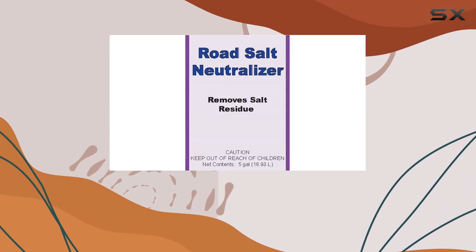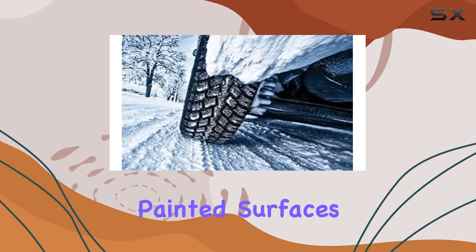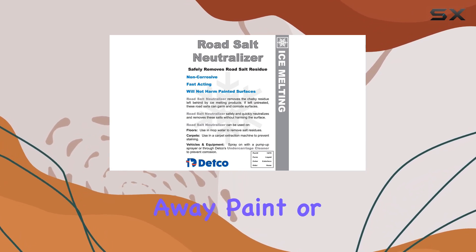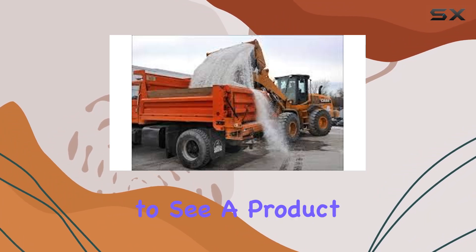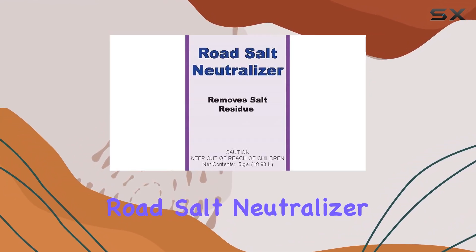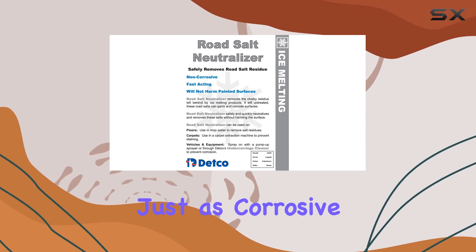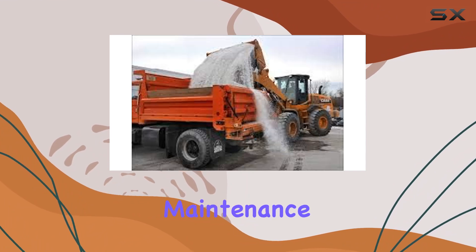Detco has ensured that the neutralizer is non-corrosive and safe for painted surfaces, which is a crucial consideration. The risk of using products that might strip away paint or cause further corrosion is a real worry for many, and it's reassuring to see a product that sidesteps this issue entirely. For those who manage fertilizer equipment, the Road Salt Neutralizer can also clean and protect this type of machinery, as fertilizer equipment often comes into contact with chemicals that can be just as corrosive as road salt, making this product a versatile tool in your maintenance arsenal.